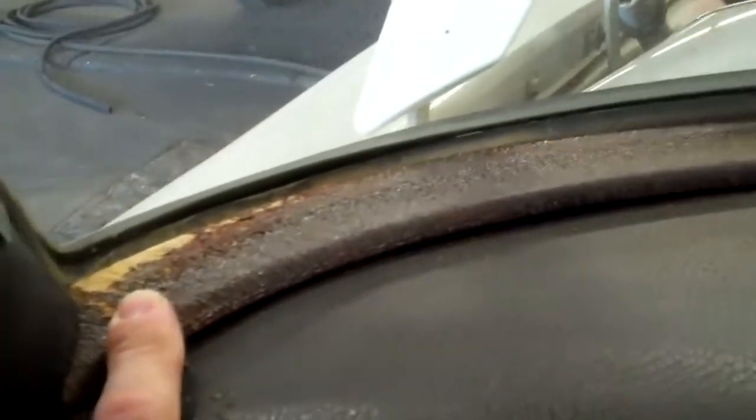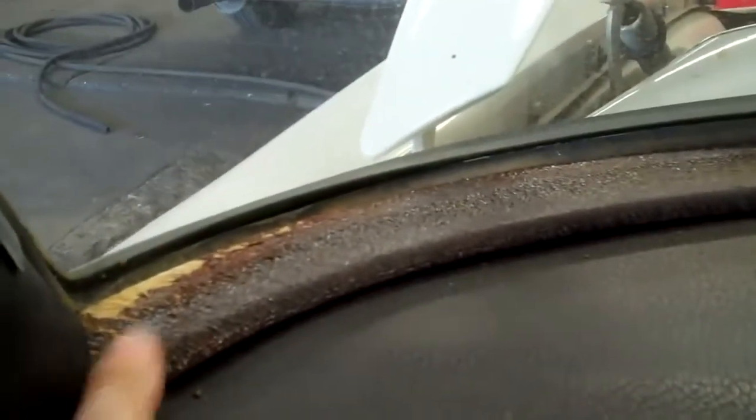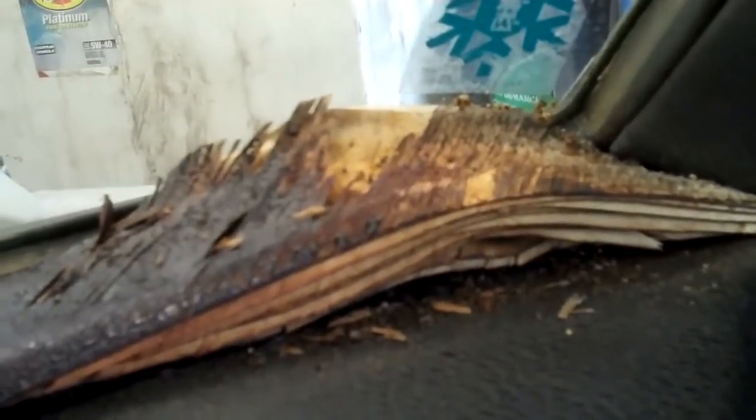The wood grain panel on the dash is all ruined because the weather strip seal on the front windshield is allowing water to come in. To be honest, this happens whether or not the weather strip seal is new or not — these wood grain panels absorb all the water and moisture from the windshield seal. So the front wood is going to need to be replaced, and the dash varnish will need to be redone as it's all weathered and cracked.